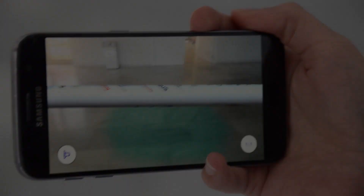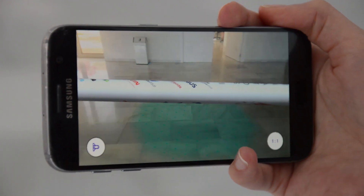Now I'll place the rocket horizontally. The coolest part of this app is that you can actually walk towards the rocket, and when you get close enough, you can see the inside.